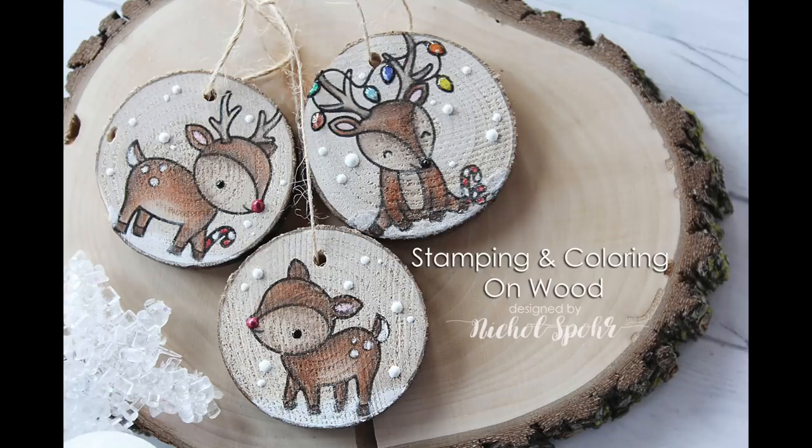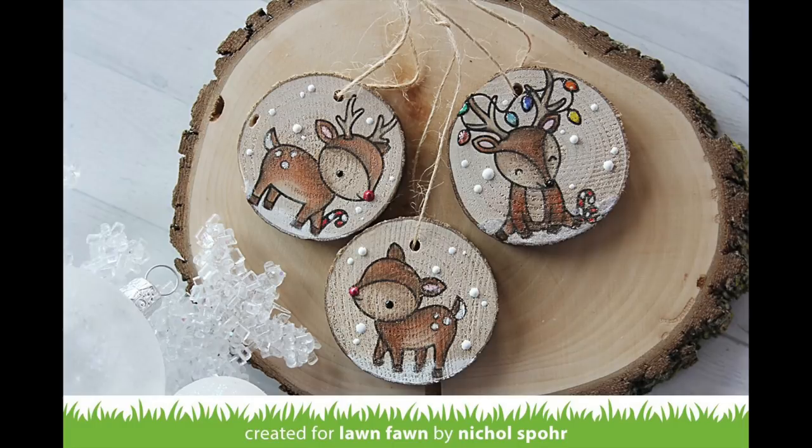Hi there, it's Nicole for Lawn Fawn, and today I'm going to share some stamping and coloring on wood slices to create gift tags or ornaments with a very rustic feel.